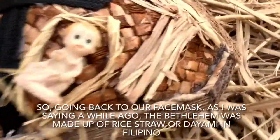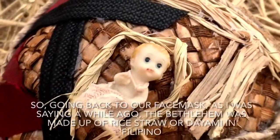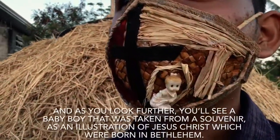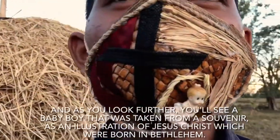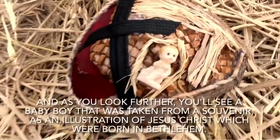Going back to our face mask, the Bethlehem was made up of rice straw, or the yummy in Filipino. And as you look further, you'll see a baby boy that was taken from a souvenir as an illustration of Jesus Christ, who was born in Bethlehem.